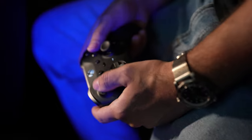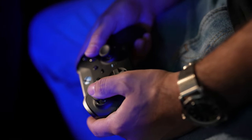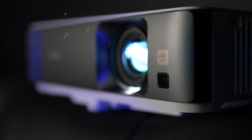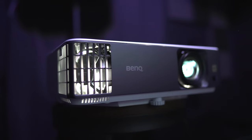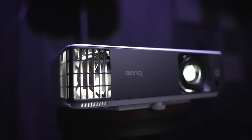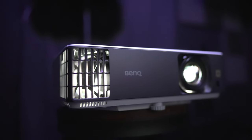So those are our thoughts on the BenQ TK700 gaming projector. If you'd like to pick one up, or any of the ones mentioned in this video, I'll leave some links down below in the video description. As always guys, thanks for watching — be sure to like the video if you found it useful, subscribe if you haven't already, and we'll see you in the next video.